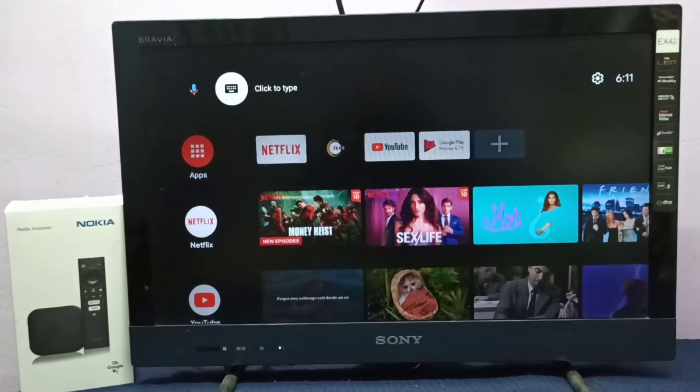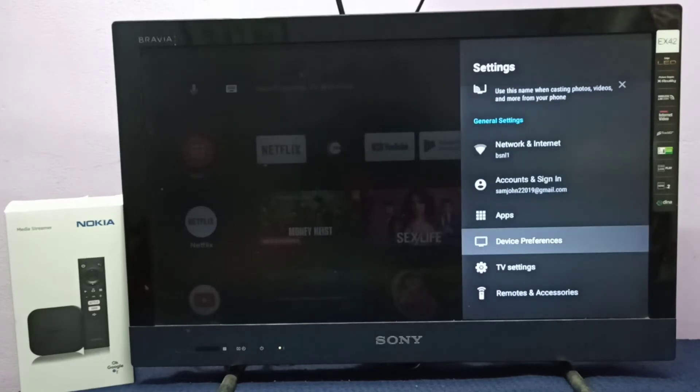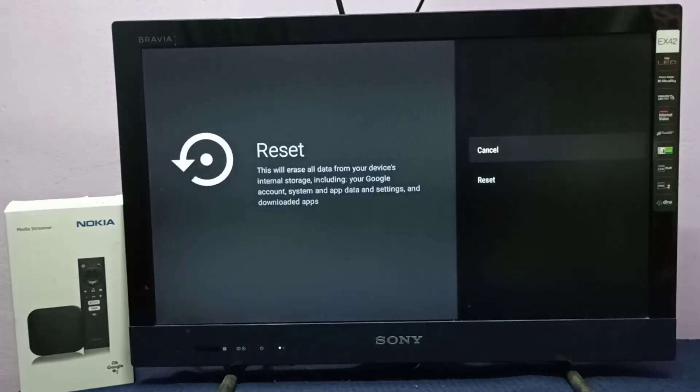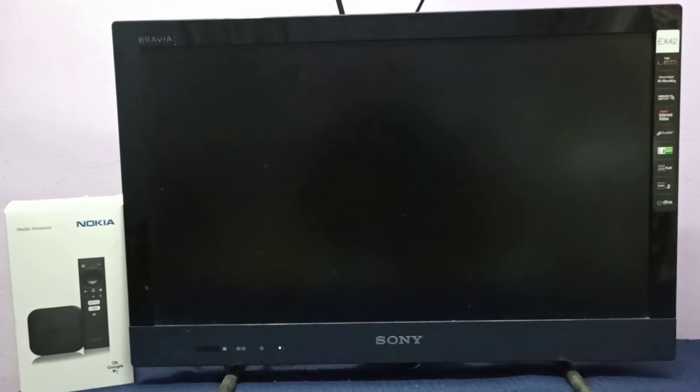Hi friends, this video shows how to do a hard reset or factory reset. Select Settings from the top right corner, then select Device Preferences, then scroll down. Select Reset, then select Reset again, then select Erase Everything. Please wait.